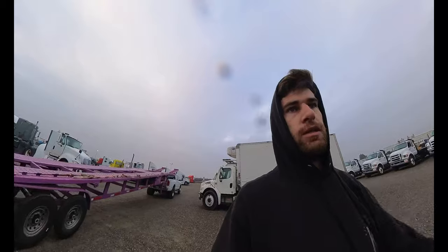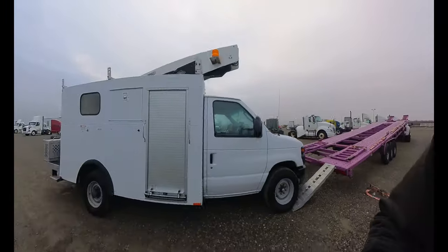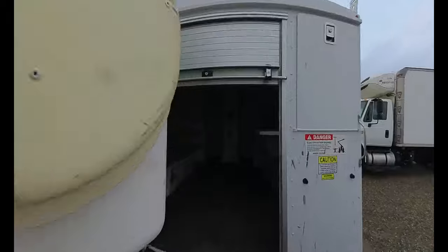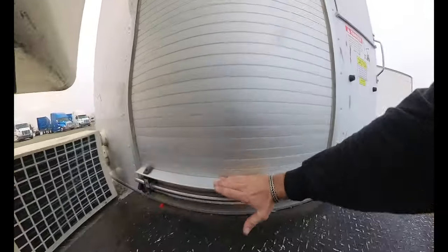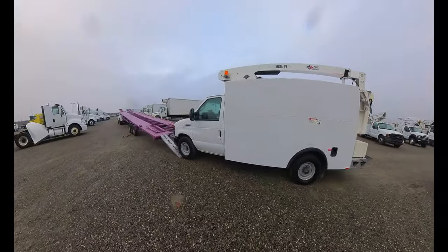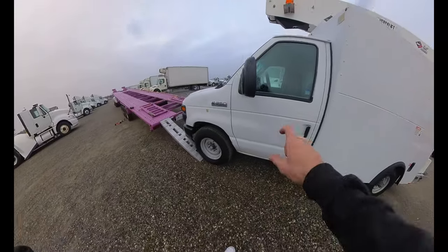Today we are here in Dunnigan at Ritchie Brothers, loading up this bucket van. It was supposed to be a run and drive but when I got here the battery's dead. I tried to put a jump box on it and nothing happened — nothing came on the dash, nothing. I noticed a bunch of wires were loose too.